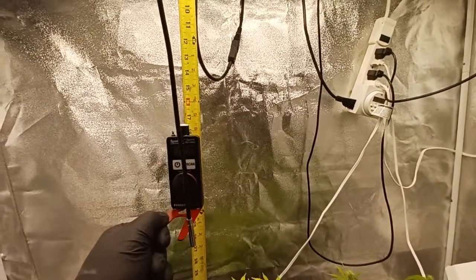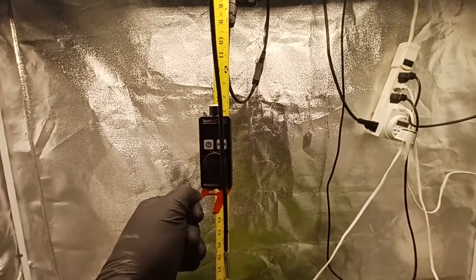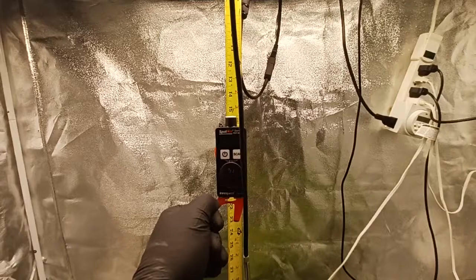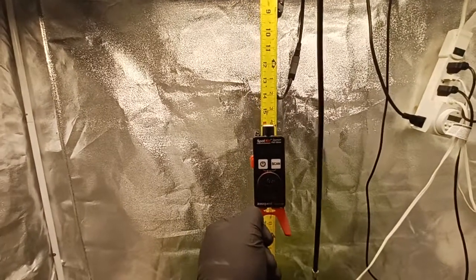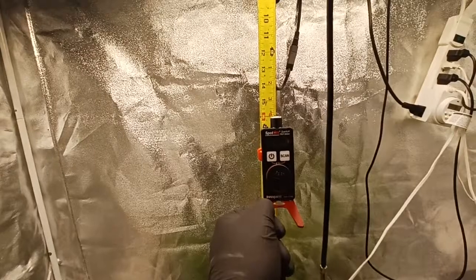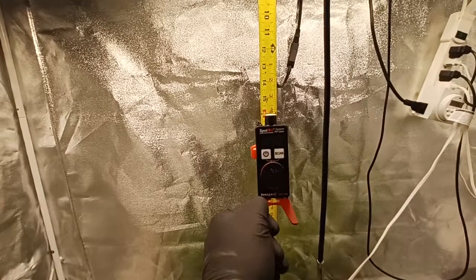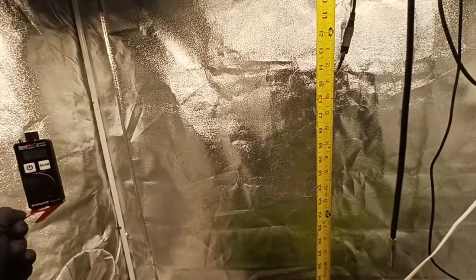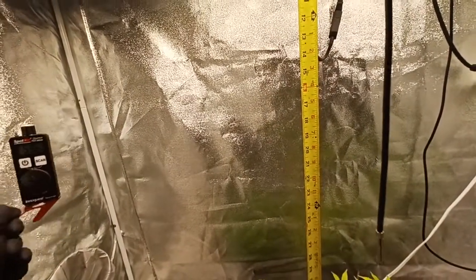I probably had it a little further away, but let's go up to 16 inches and get this thing cranking — up to about 920 or so. And once again it falls off to the sides, front and back.